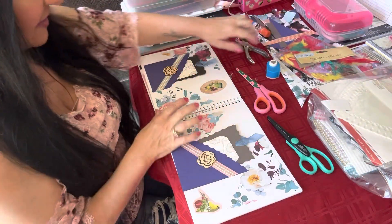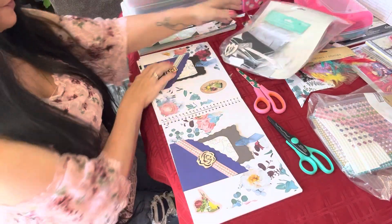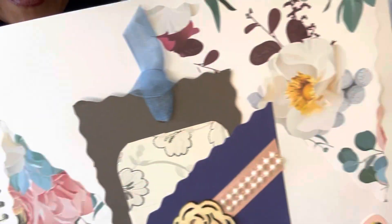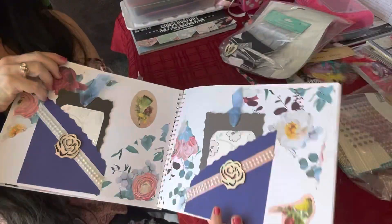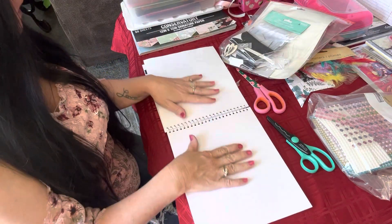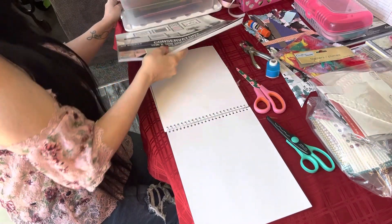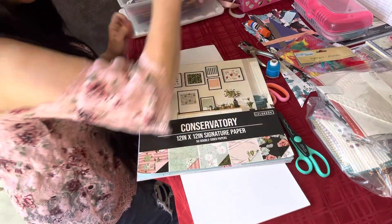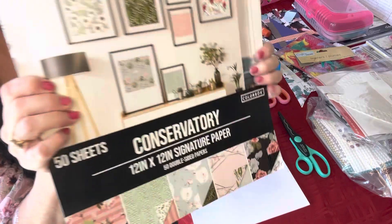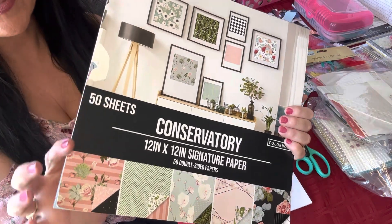I definitely want to use these feathers because the stickers I have are these cute little birds — you can see there's a feather design on them. So I'm going to start the clean slate here and pick out some pretty paper. I love this paper — this is the paper pack we've been using. It came from Walmart in the scrapbook aisle, and it was $11.22.